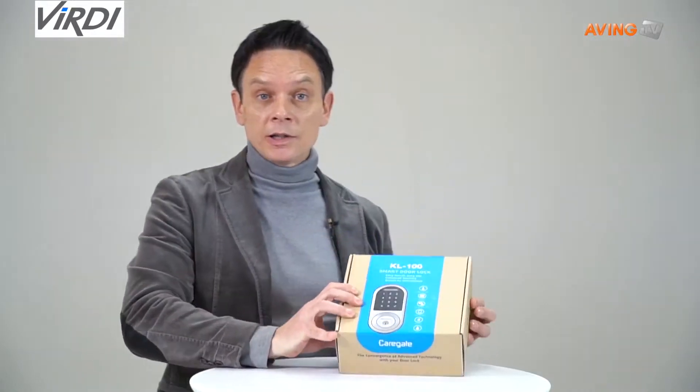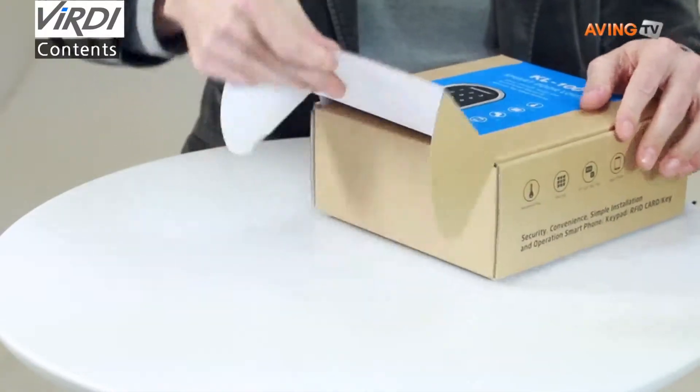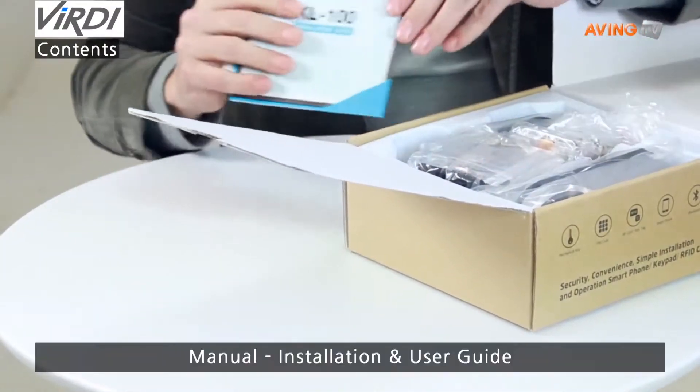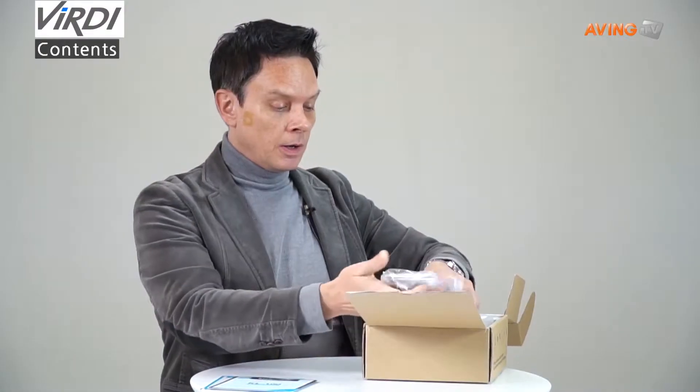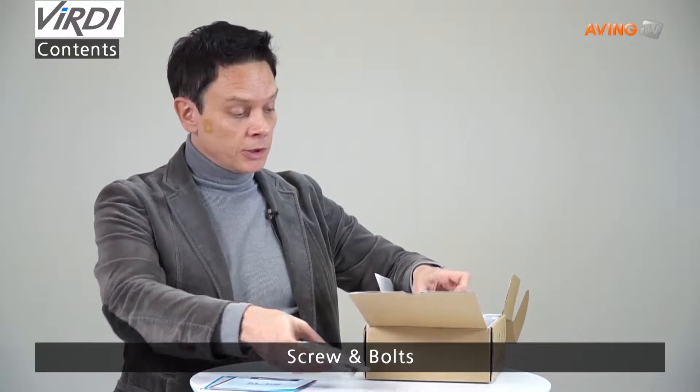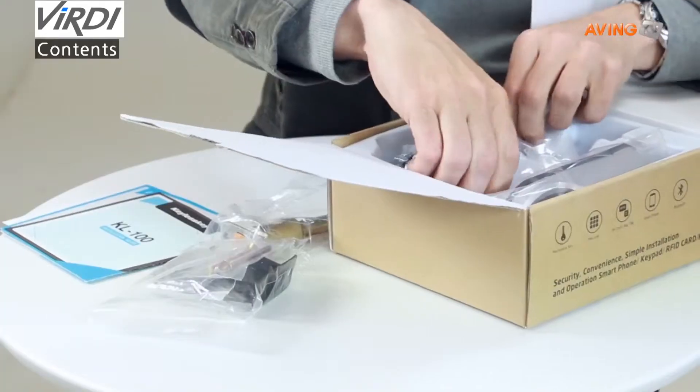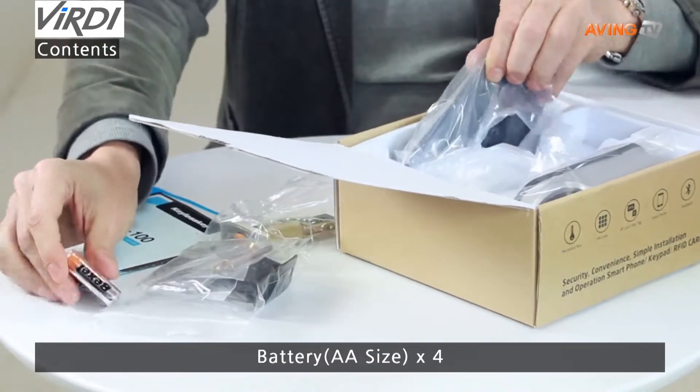First I want to show you the contents of the box. Open it up — here we have the manuals, various screws and bolts, the deadbolt lock itself, four AA batteries, and the out body.